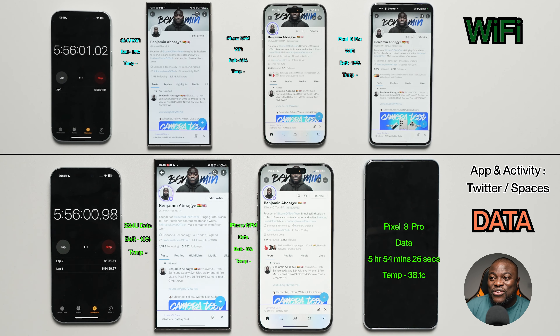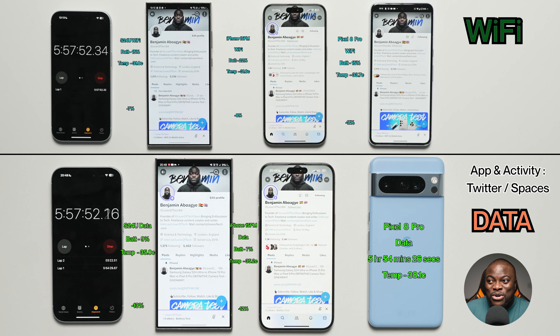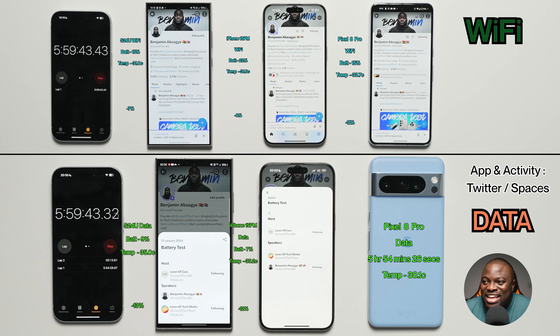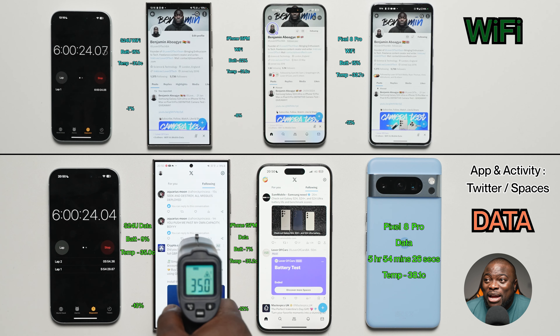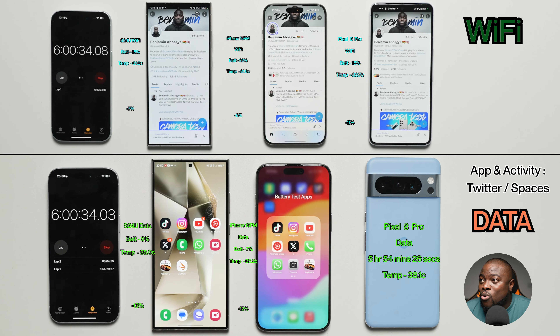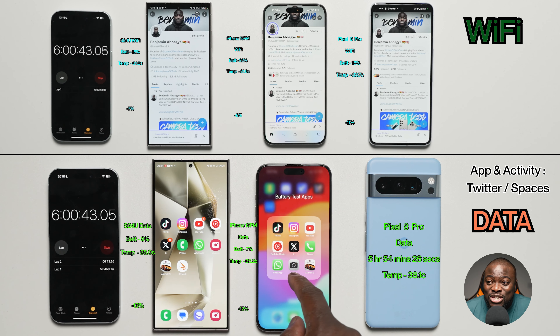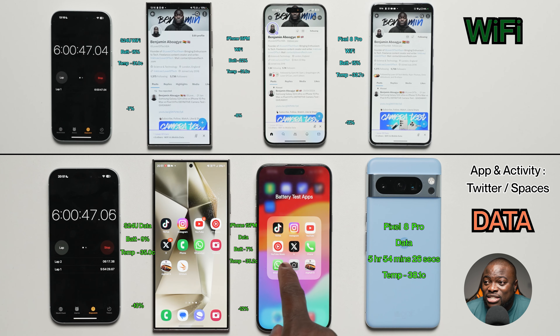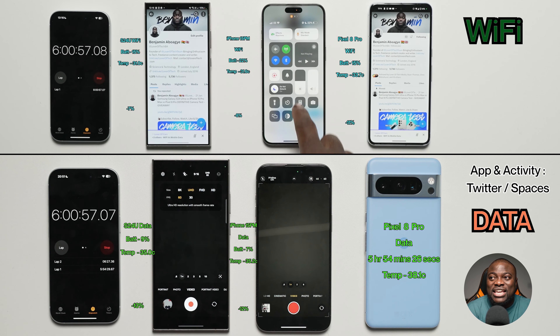What a difference! At the six-hour mark finishing up Twitter Spaces: Wi-Fi Galaxy S24 Ultra at 15%, 31.0°C, minus 7% from previous interval. iPhone 15 Pro Max at 22%, 31.6°C, 8% loss. Pixel 8 Pro on Wi-Fi at 15%, 33.7°C, 11% loss. Mobile data S24 Ultra at 9%, 35.0°C, minus 13%. iPhone 15 Pro Max on mobile data at 7%, 35.2°C, minus 12%.